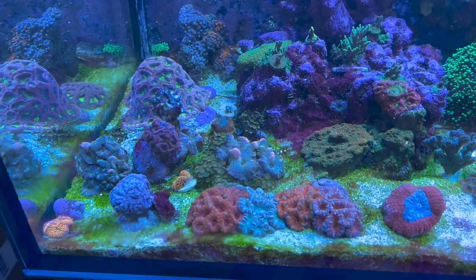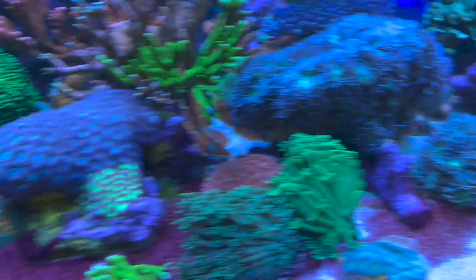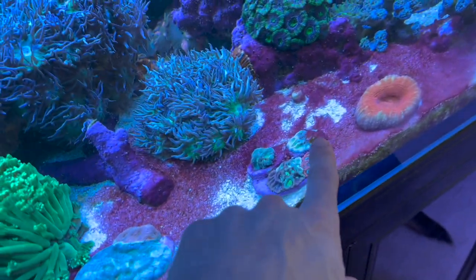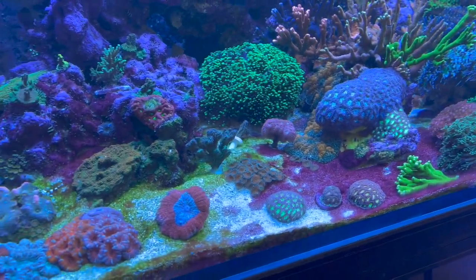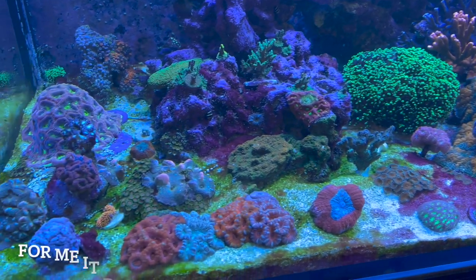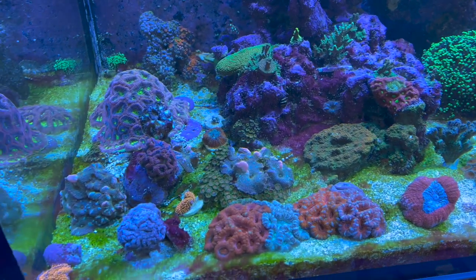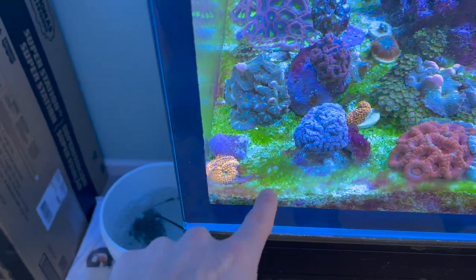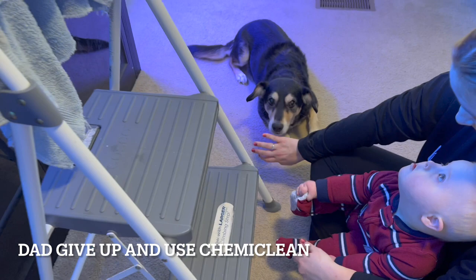Alright guys, it is day six of dosing MB Clean and it is not doing anything. The cyano has actually gotten significantly worse and I just don't think I can take it anymore. I had to blow some stuff off the rock — it was starting to get on my corals, and yeah it's making it way, way worse. So I think I'm going to stop dosing MB Clean. I'm not saying it doesn't work, I'm saying it has actually exacerbated this red cyano, which I barely had any of to begin with, and my algae is actually worse than it was before.